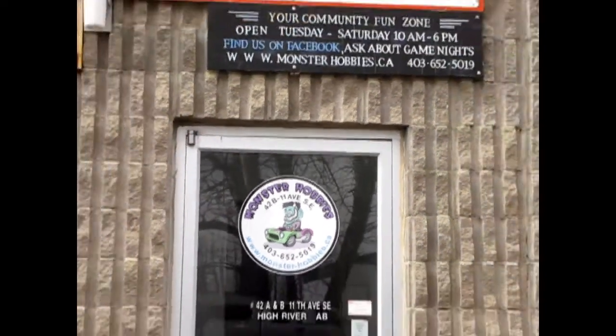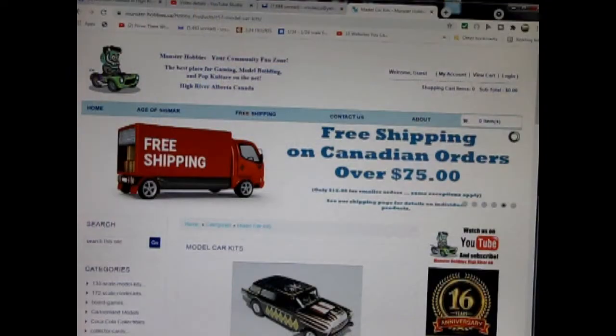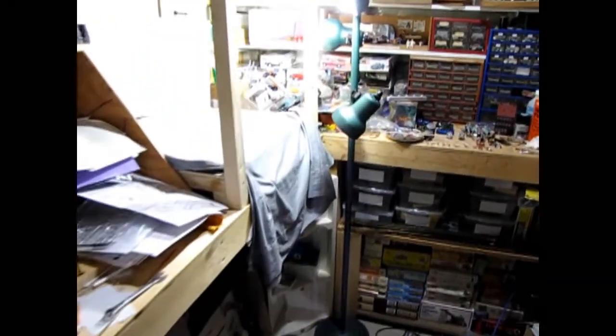Hello everybody, my name is Trevor Selescu and I'm the owner of Monster Hobbies in High River, Alberta, Canada. Are you looking for a great gift idea for somebody on your shopping list? Today we will be looking at the 1976 Chevrolet AeroVet by Revell Monogram. This one's out of my own personal collection, however you can see all of our available model kits at www.monster-hobbies.ca — I will leave a link in the description below. Now let's go down to our bench and see what's in the box.